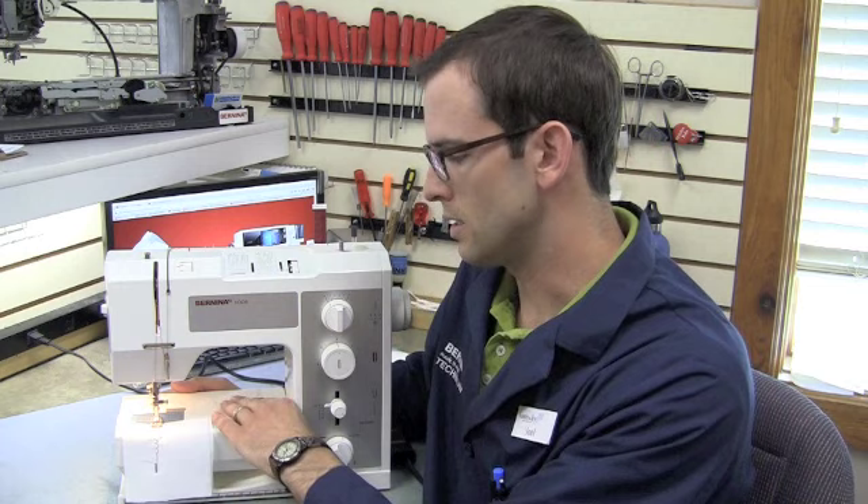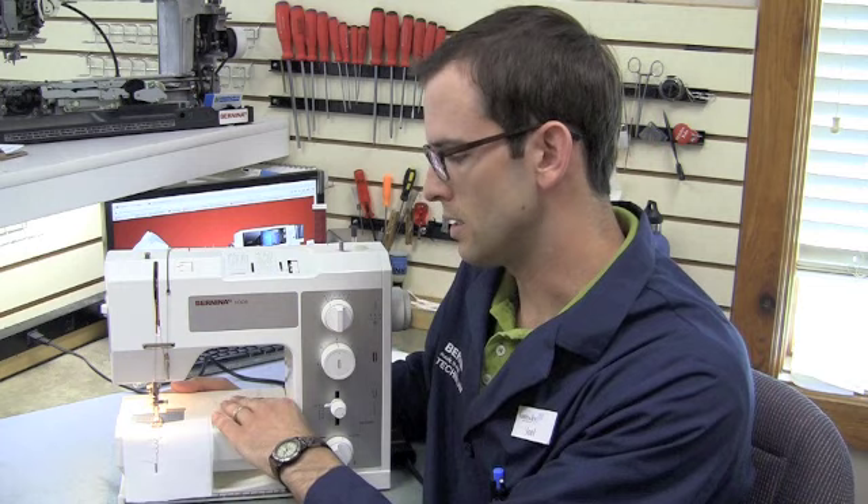What we find on these machines is that at some point the manual buttonhole knob has been turned to the backstitch portion of the buttonhole. What that means is that the machine is locked into a reverse stitch, so instead of pulling the fabric away from you through the machine, it is actually pushing it out towards you as it sews.